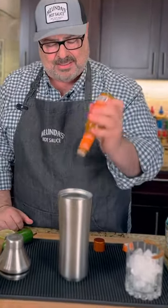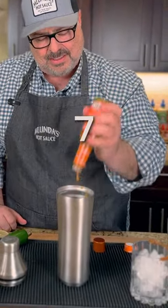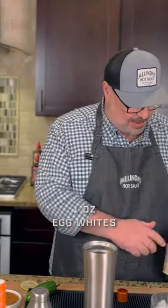Fantastic, so let's get one, two, three, four, five, six, seven, eight, nine-ish — why not ten? Boom. Roughly an ounce of egg whites.